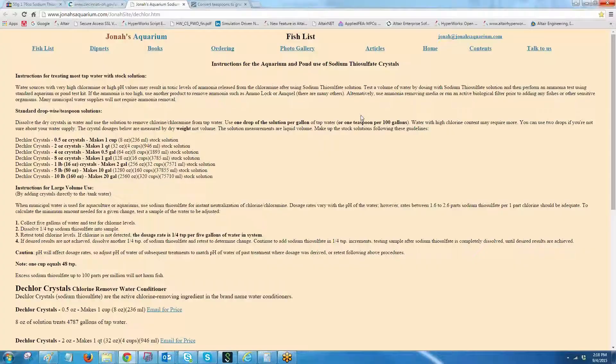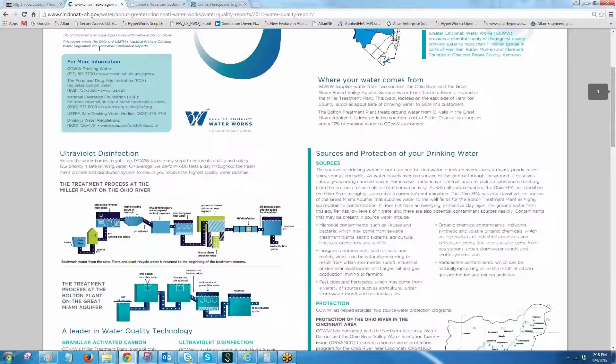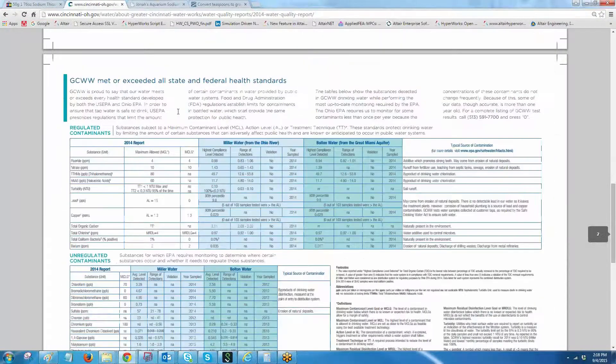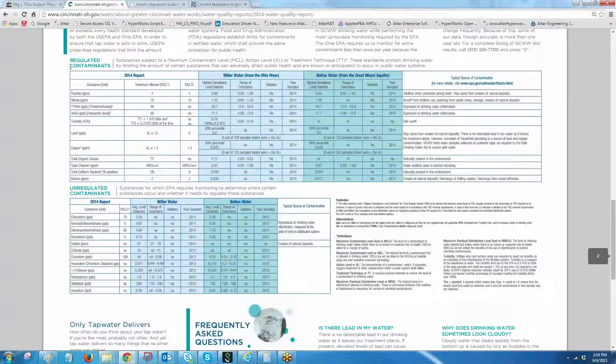What I did was check the water report of my city, which is Cincinnati, Ohio. I went to the website that provides information about the water report. Checking the tables for regulated and unregulated contaminants, I don't see chloramines anywhere — it's only chlorine present in my tap water. Hence I decided to go ahead and start using the solution for my aquarium water.